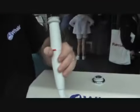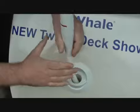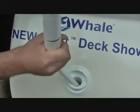Hi there, I'm Pete Nixon from Whale Water Systems and I'll be showing you the Whale Twist deck shower. So unlike conventional deck showers where you have a standard open and closed lid, we've tried to combine the deck shower without the lid and with a control in the handset.